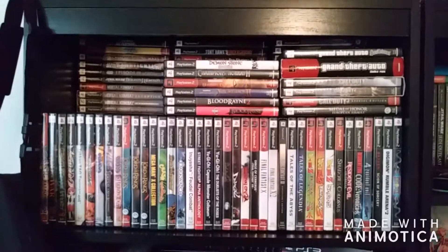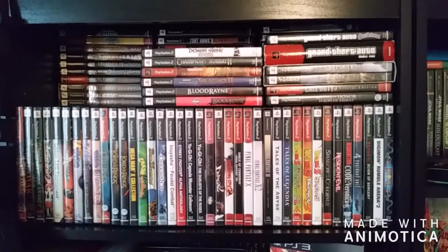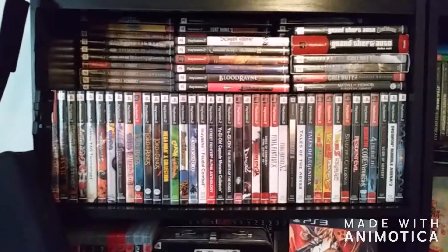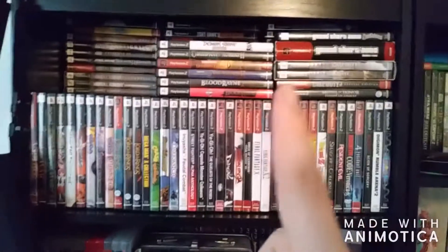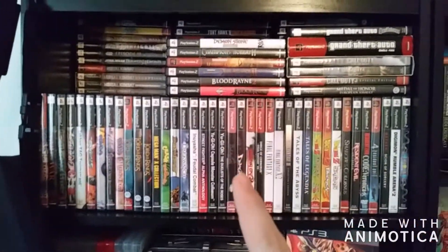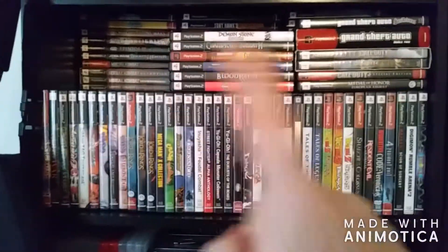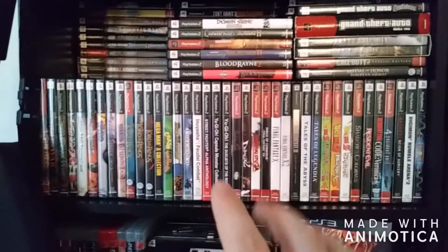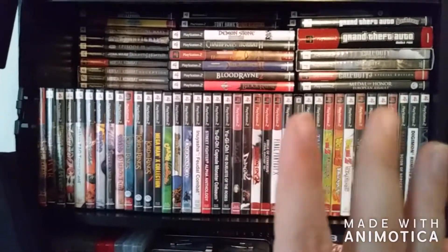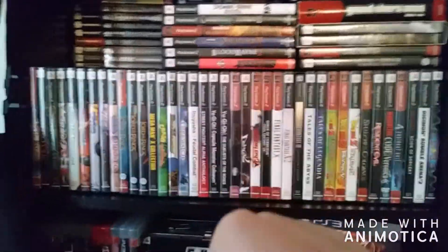Moving right along, we've got the first layer of the shelving — we do have my PS2 library. It is extremely extensive, as you can see. I'm a huge PlayStation enthusiast. For those of you who are new to the channel, I did say in my previous video that I do enjoy the PS4, but the PS2 is my favorite retro console. As you can see by this very extensive library, I have put a lot of time and a decent amount of money trying to build this library up.